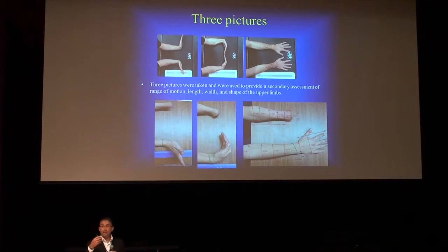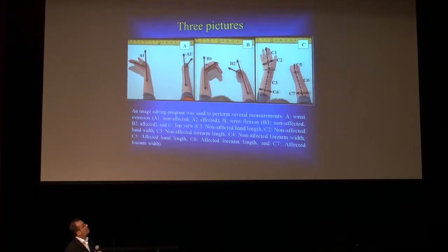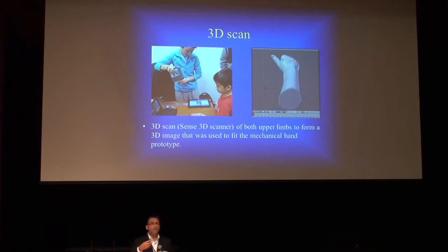We use imaging software to measure everything that was done in the laboratory. This is a figure from a paper we submitted recently to BioMed Central Research Notes — going to be published in the next two months — where we validated all the measurements taken in the pictures against the actual anthropometric measures taken in the laboratory. The idea of taking pictures and publishing this is to make it accessible to other research and educational institutions interested in doing work at a distance, which is very challenging.